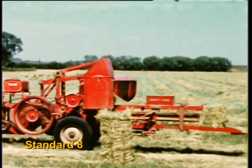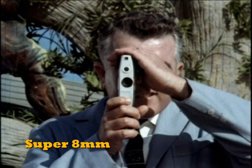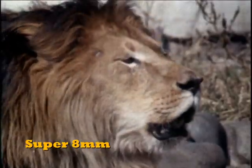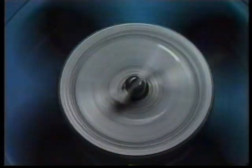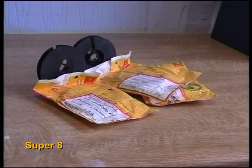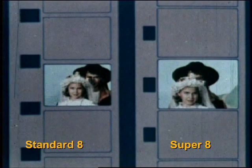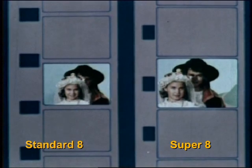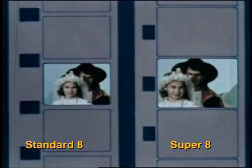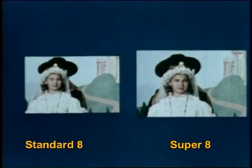All the images you see during this demonstration are from 8mm film. The most popular formats of cine film were Standard 8 and Super 8. Standard 8 normally had little grey reels and Super 8 little black reels. The film on the left is Standard 8 and on the right Super 8. As you can see, the holes in Super 8 film are smaller but the frame size is bigger. This was to provide better resolution.